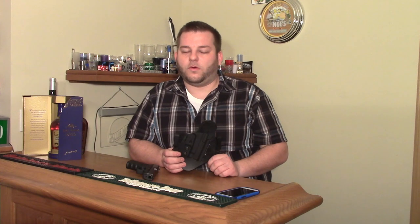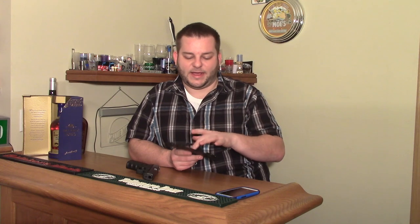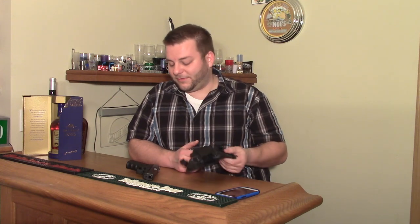I know there's Crossbreed and a whole bunch of holsters out there now. They're all hybrid holsters like this where it's half Kydex and half leather, but that's just my feelings on it.